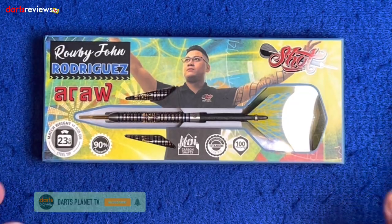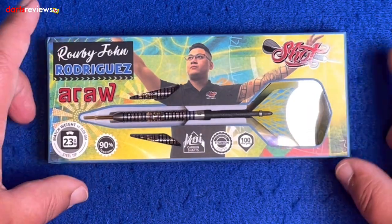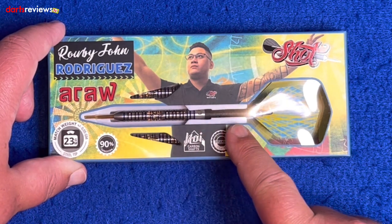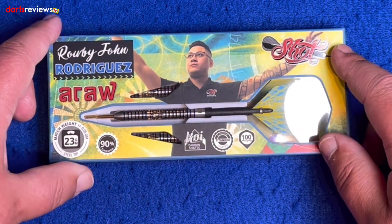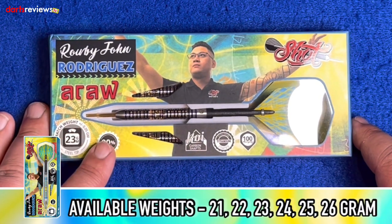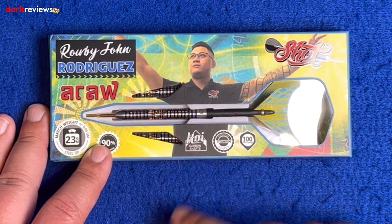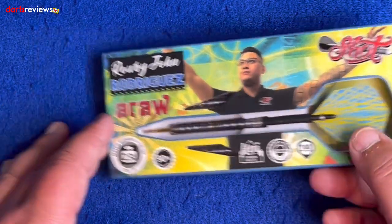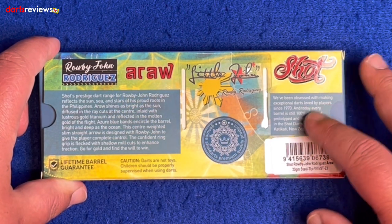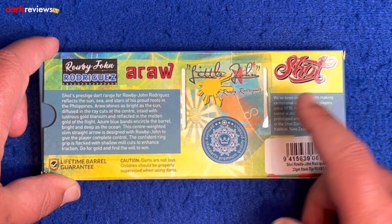We're over the table here with Robbie John Rodriguez Aurora darts from Shot. Lovely looking case — nice big image of him with lovely coloring, and obviously a window showing the dart set up. These are match weighted to 0.05 grams, the 23 gram version, 90% tungsten, with Koi carbon shafts — nice and strong, titanium coated — and 100 micron flights.